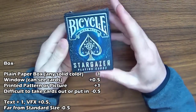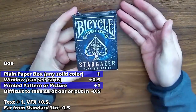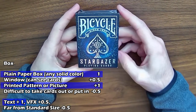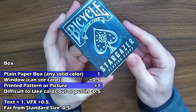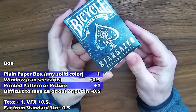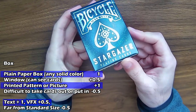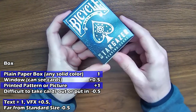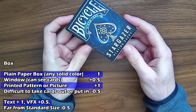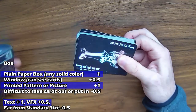The box itself is, again, a paper box with a printed picture and text. I'm also going to give it a half point for the reflective foil on here. The silver is reflective — basically like a foil — so there is an extra half point for that, making it 3.5 for the box.